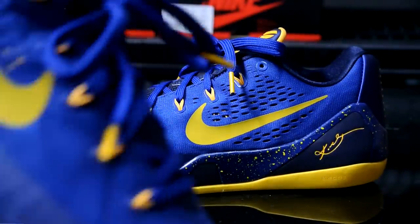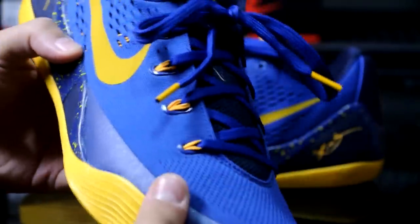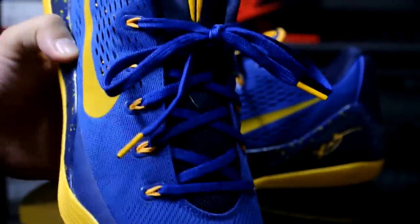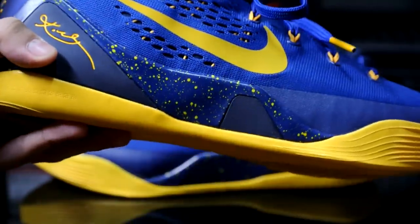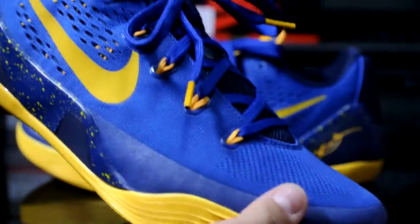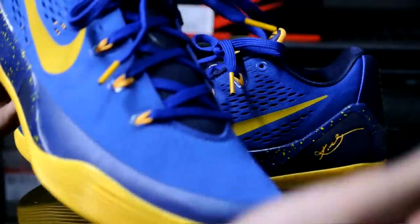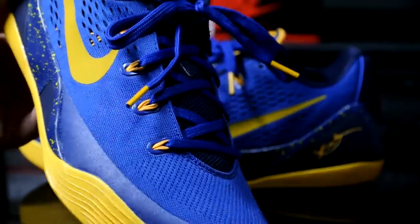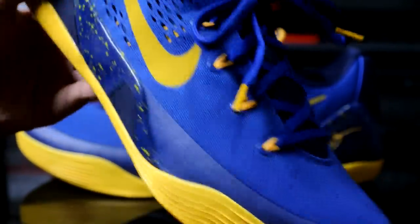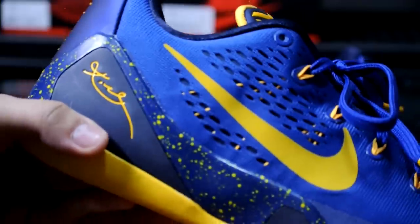I didn't really like the Lunar Lon feeling on court for the Kobe 8s, so I haven't tried these yet — still thinking about it. But I've been enjoying the 29s actually; picked those up at the same time as these at the employee store and I'm starting to really love them. I can't really decide which is better for me, the 28s or 29s, but overall both are really comfortable shoes.